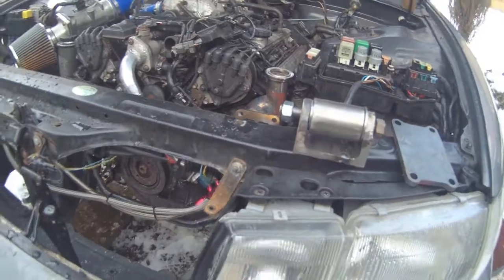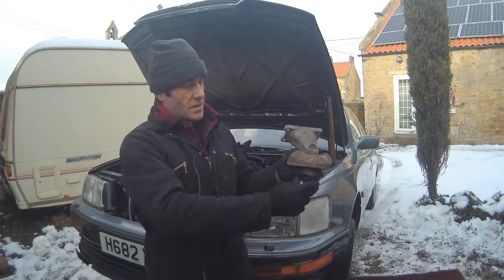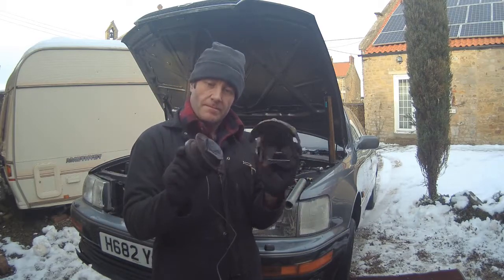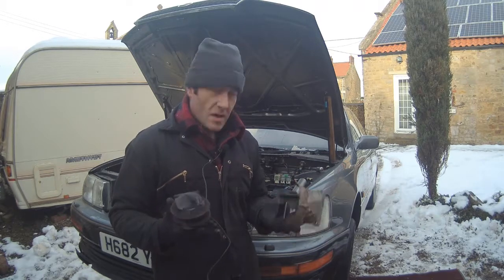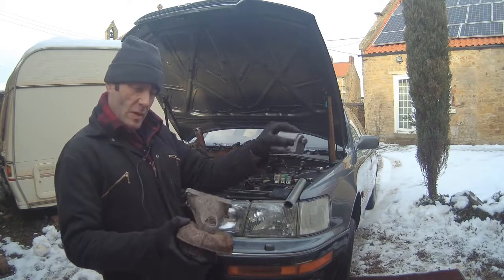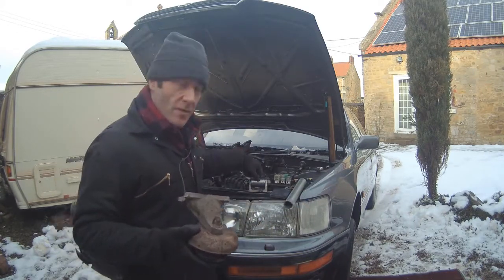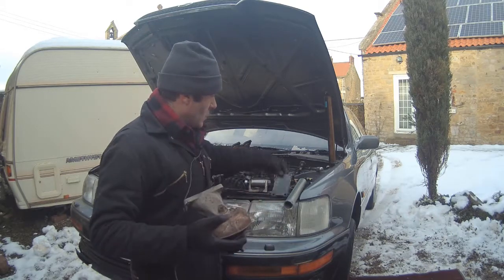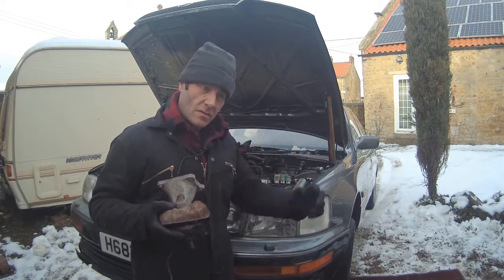Next job is to take this mount off the engine. Here's the standard Lexus mount — you can see how big that is. It's probably a good job we took this to bits because it's broken — that wouldn't have helped things. We're going to replace all of this with this and a bit of plate. We'll bolt this to the subframe using the original mounting hole, bolt the plate to the engine, and make this tube fit between them — tack it up, weld it up, job done.